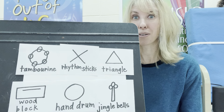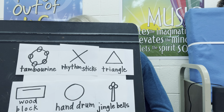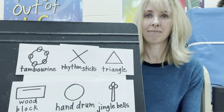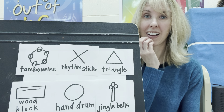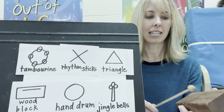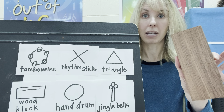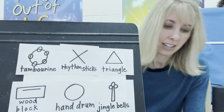And here comes another one. Did that sound like the tambourine or the woodblock? You're right, it's the woodblock. It makes that nice sound when I hit it with the mallet. The woodblock is made out of wood. That makes sense, doesn't it?